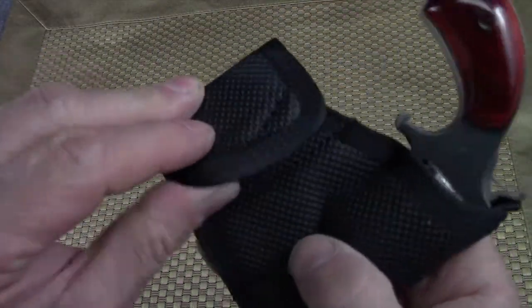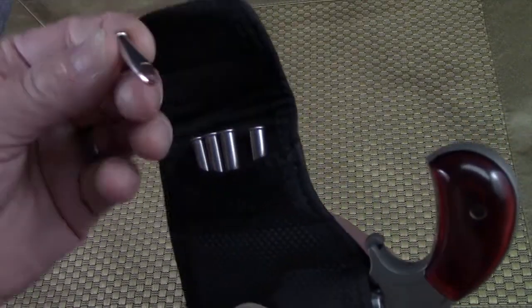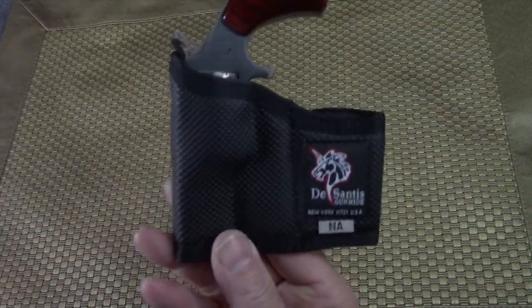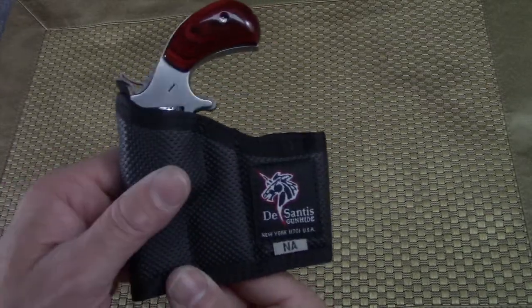Over here on this side it really does store five additional 22 Magnum rounds — these here are Hornady. So yes, this is it and the way I would carry this firearm if not in a bag somewhere or someplace really concealed.